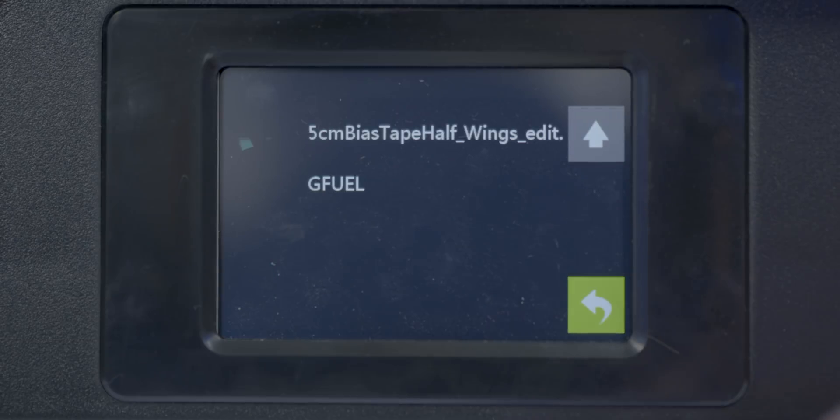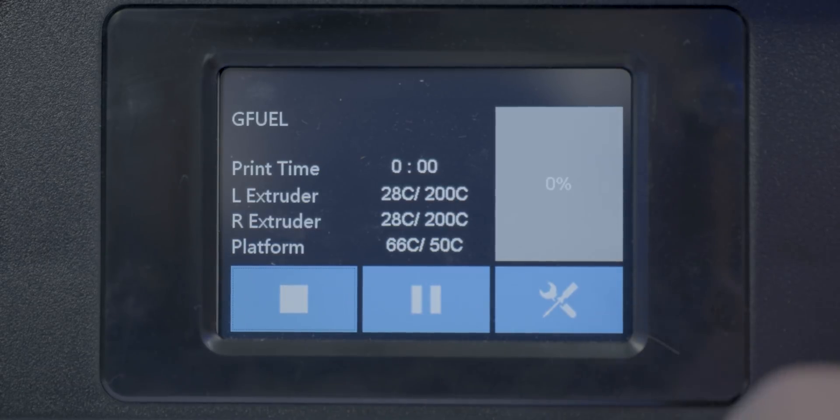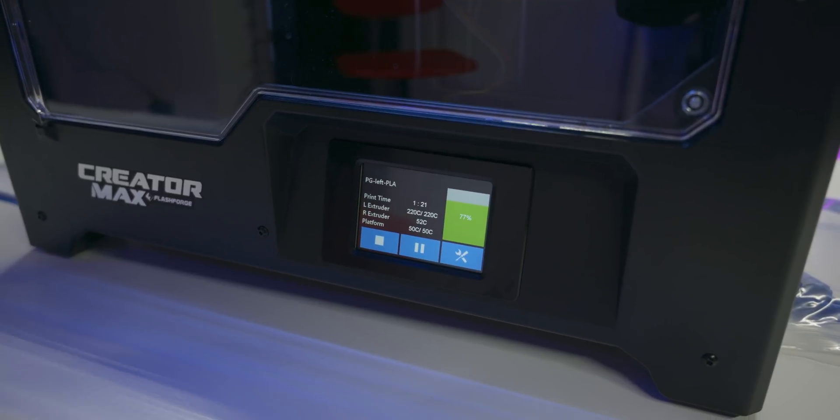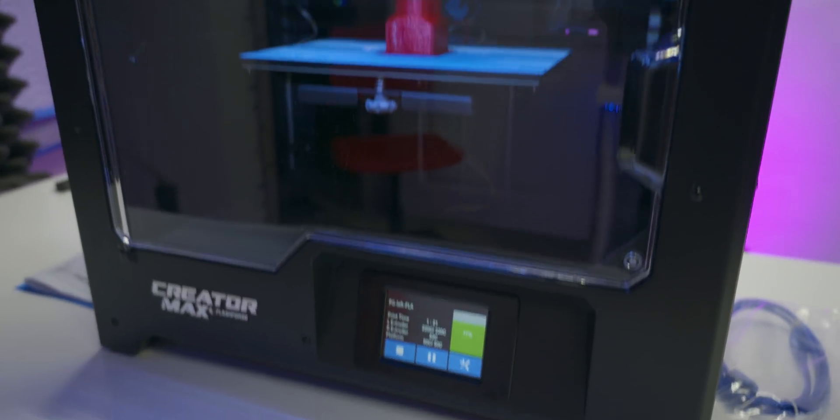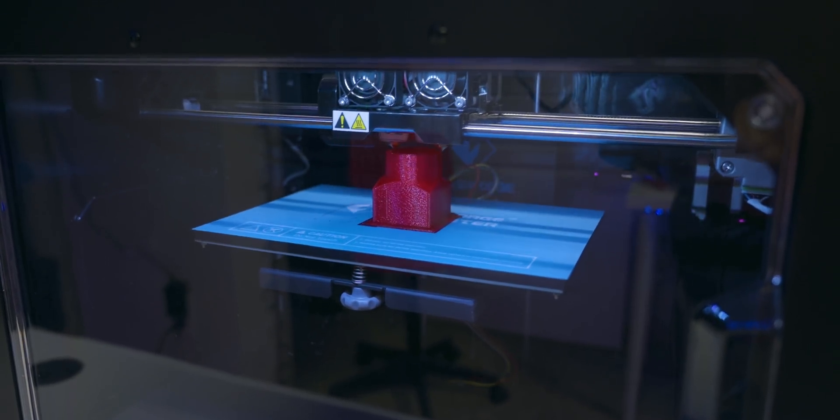There is a print section where you can print a file directly from the SD card, and what's cool is that you can see an image of what you want to print, not just the file name. Once you select the file and start printing, you'll see the temperature the extruders and platform need to reach, then they'll start to print. You can see the completion percentage, the print time, and the temperature of the platform and extruders.